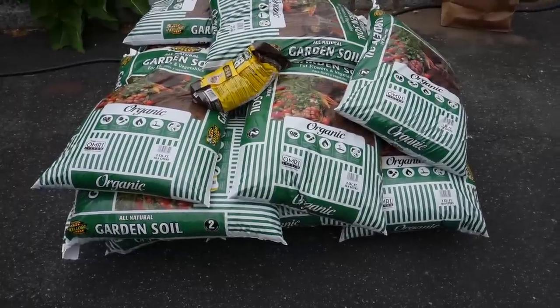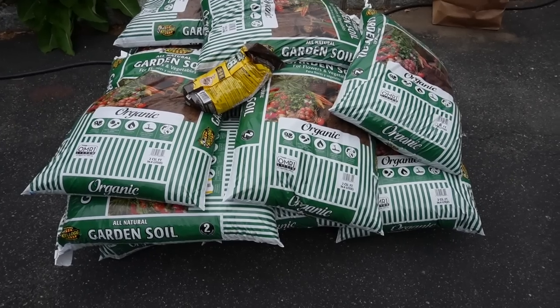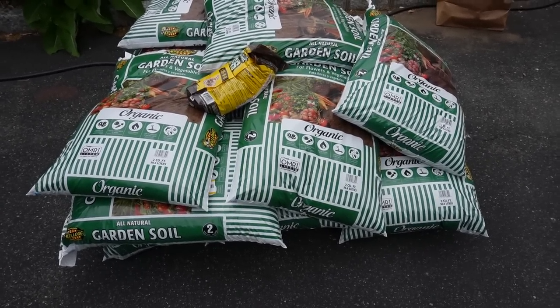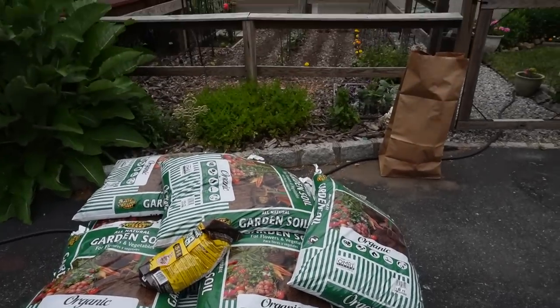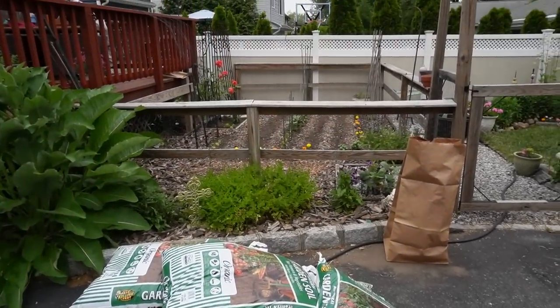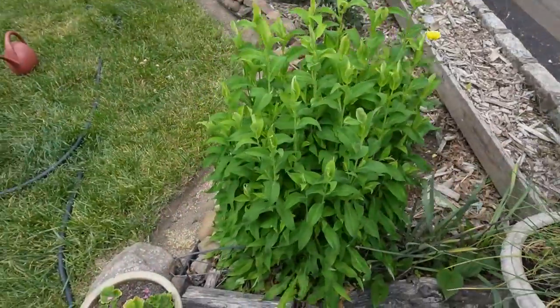You know when I said that my garden was a five-year plan, I wasn't kidding. Welcome back to the garden — it's year three and I'm about to add a raised bed in the vegetable garden.